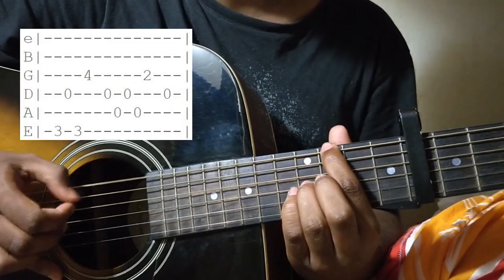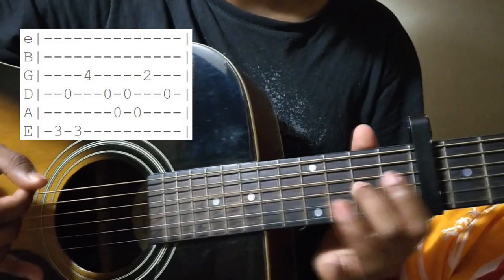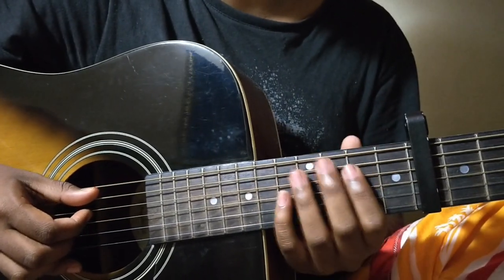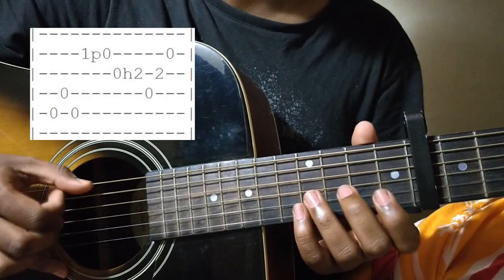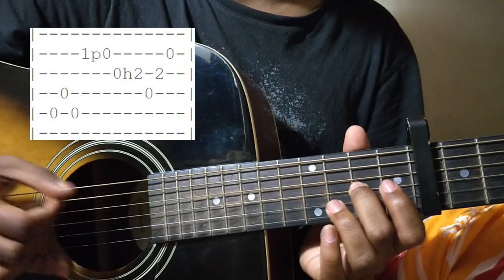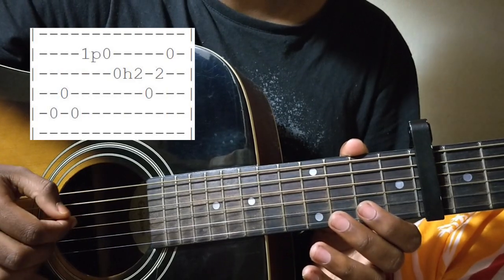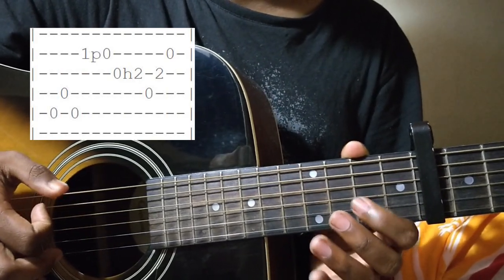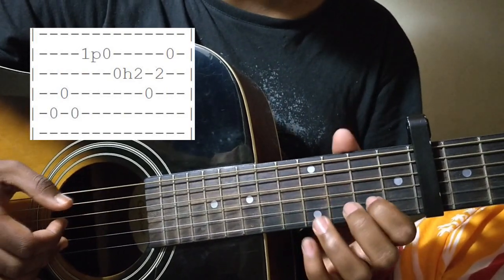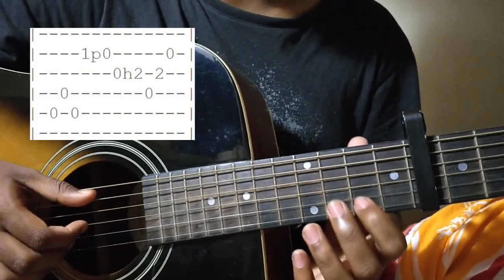The 1st bar sounds like this. The next bar of this verse is played like this. Again, the same picking pattern but on different strings. This time it's on the open A string with your thumb, your 1st finger on the D string open, and this time you'll go to the B string 1st fret where you will do a pull-off to the open with your middle finger.